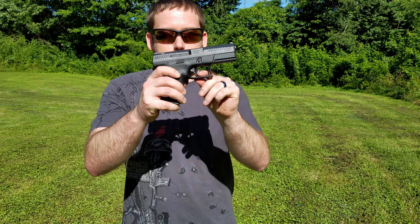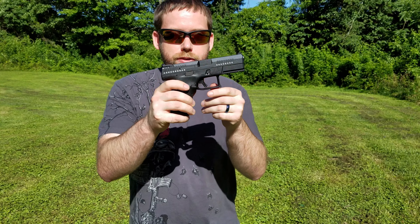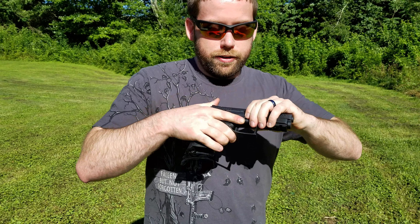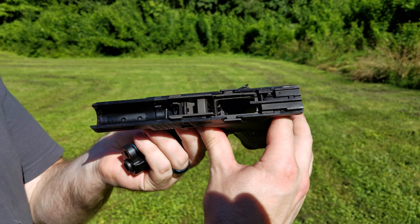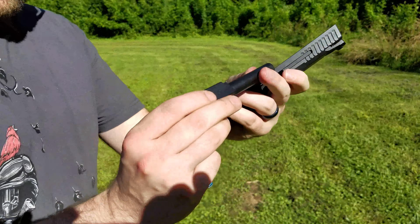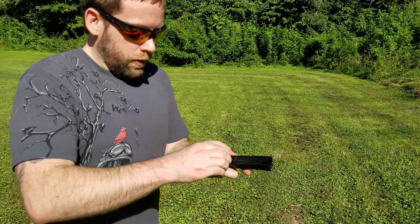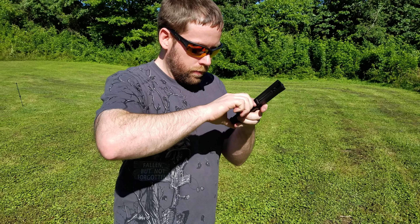The one thing I don't like about the trigger is the trigger safety — it does tend to drag when you're trying to squeeze the trigger for that first little bit, which is kind of annoying. There are some things we can do to fix that, and maybe CZ will fix it in the future. Like most striker-fired guns today, to take it apart it's really easy — just squeeze the trigger, pull the slide back slightly, push down the tabs, and it comes apart. Inside it looks really similar to every other striker-fired gun.